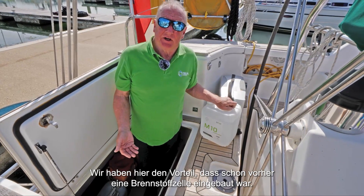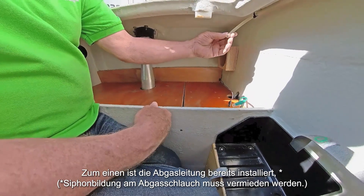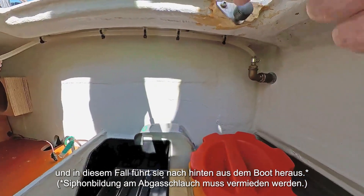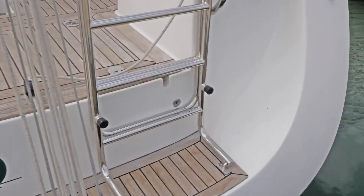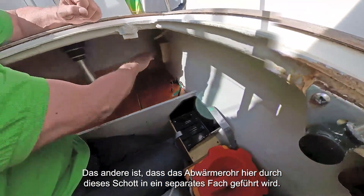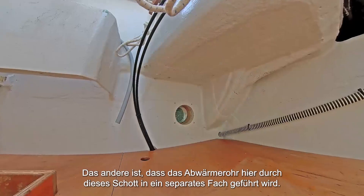We have the advantage here that the fuel cell has been in before. One is that the vapour line has already been installed and in this case ducts out to the back of the boat. The other is that the off-heat tube comes through here through this bulkhead into a separate locker.